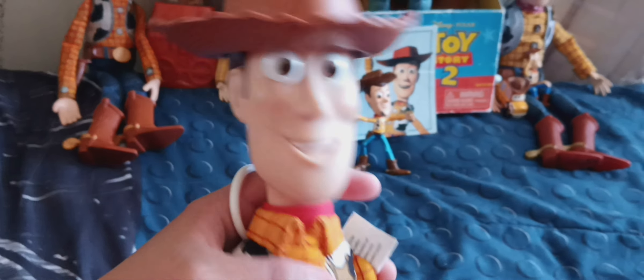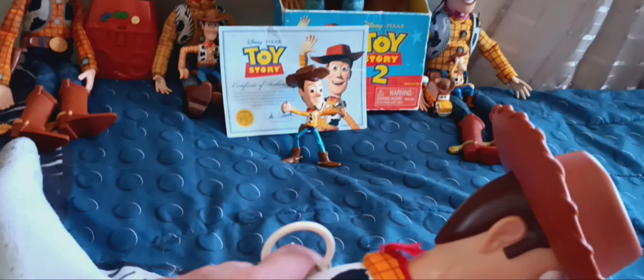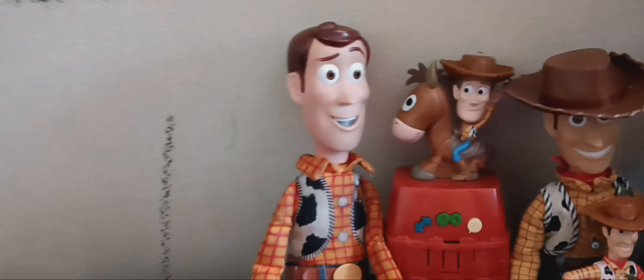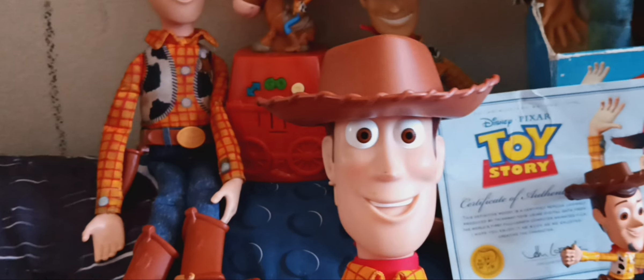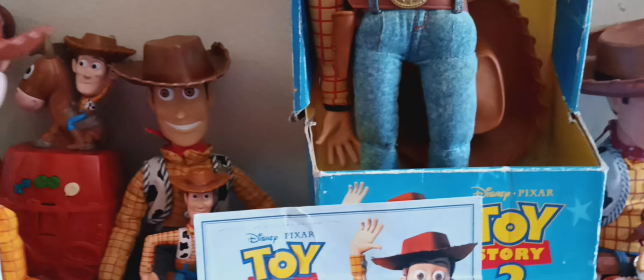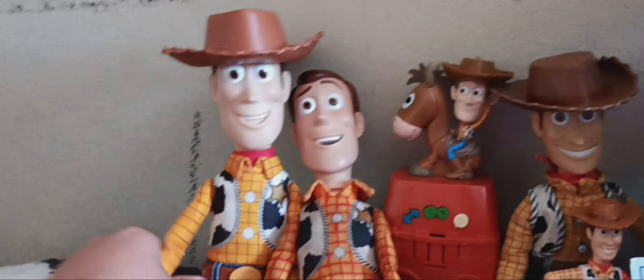His phrases include: 'Hi, surprised to see me again? Have you seen Buzz in the gang? Pull my string! It is a great day to be a toy.' He has the same phrases as the first edition. This is the Toy Story 4 version — the 25th anniversary edition.